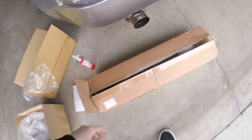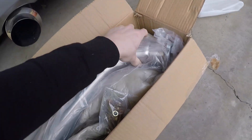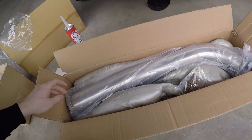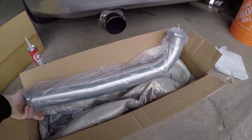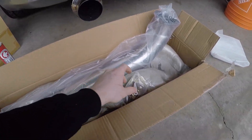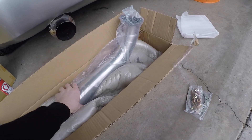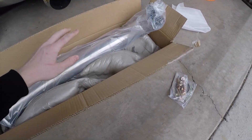I actually didn't know I was getting this but it showed up in the mail. Would have been nice to have this when I actually needed it. But I got this down pipe — or mid pipe, test pipe, whatever you want to call it. I had to get this custom fabricated by a friend of mine and it was kind of a hassle, so it's good that I have this now. Probably not putting it in today, but maybe — we'll see.